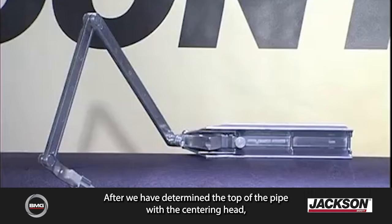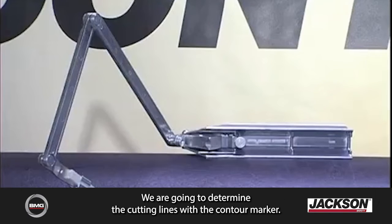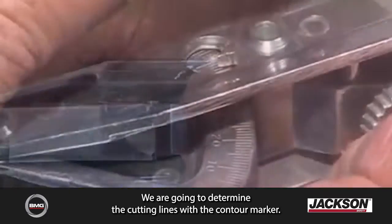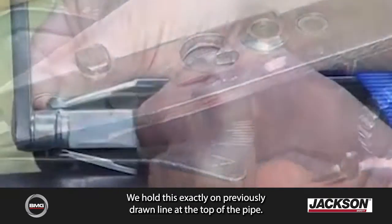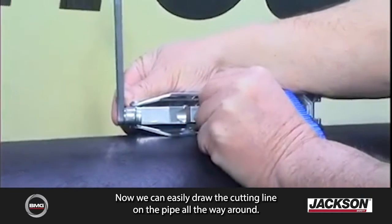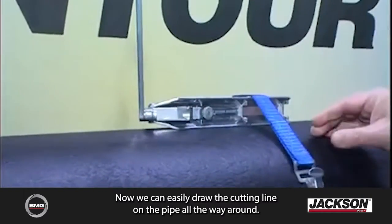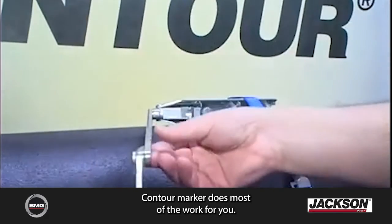After we have determined the top of the pipe with the centering head and shortened the pipe at an angle of 30 degrees, we're going to determine the cutting lines with the contour marker. We hold this exactly on the previously drawn line at the top of the pipe. We set the protractor at 30 degrees. Now we can easily draw the cutting line on the pipe all the way around. The contour marker does most of the work for you.